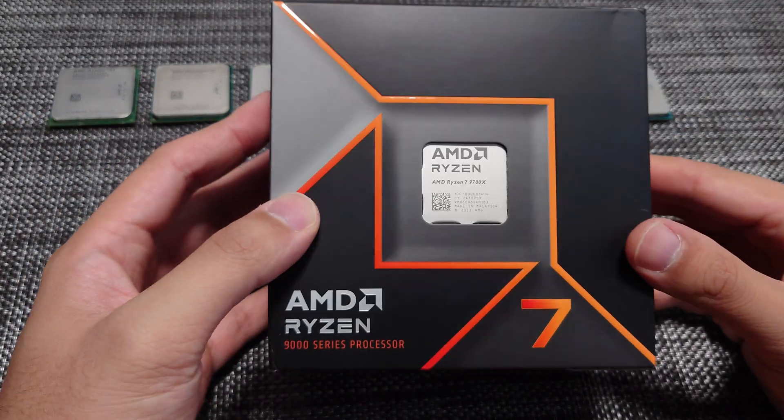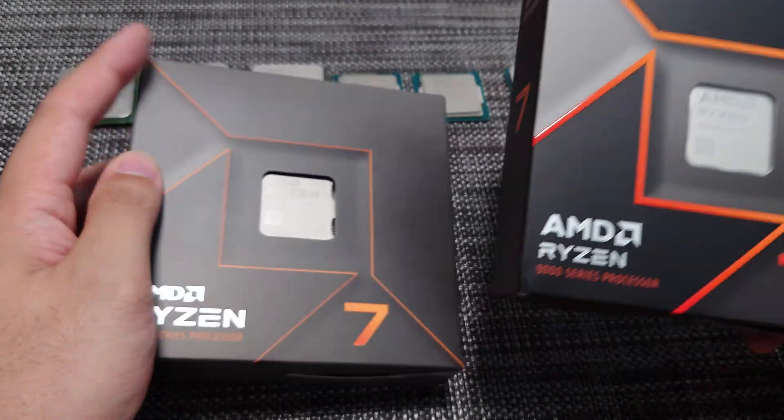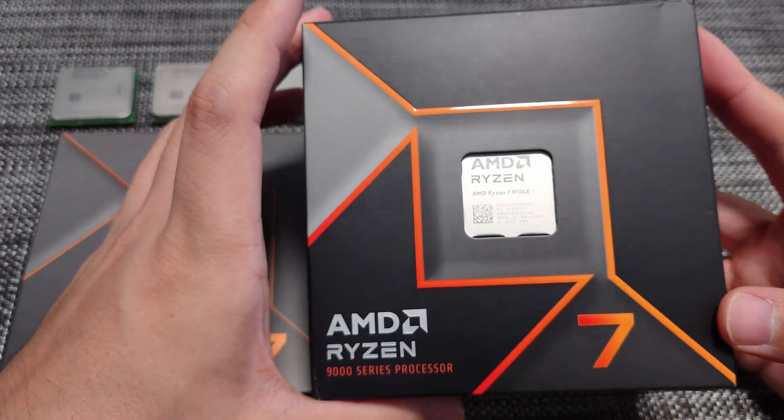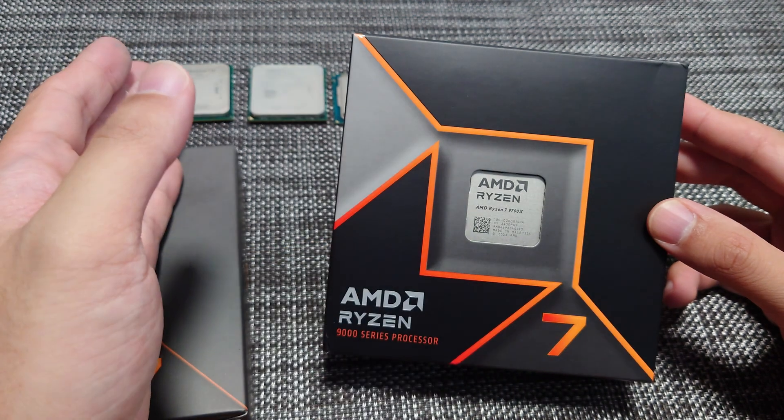Hey YouTube. Today we are going to look at the AMD Ryzen 7 9700X. This is the newly awaited Zen 5 — these CPUs are a lot more energy efficient than the previous generation.